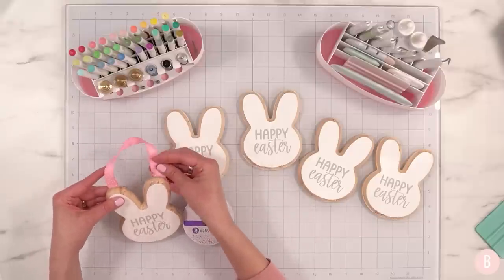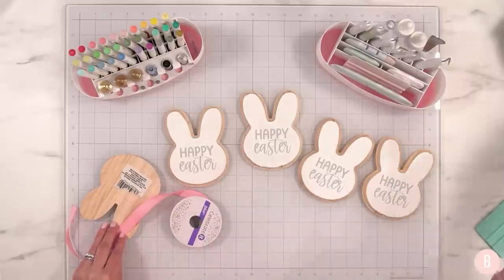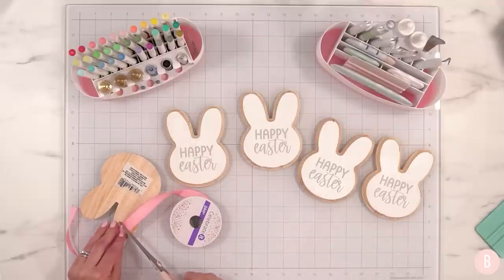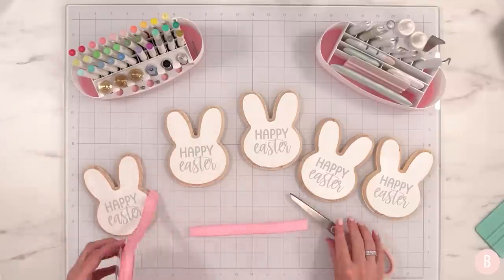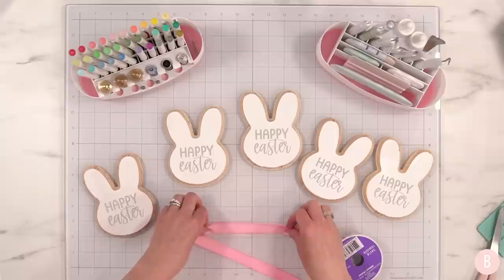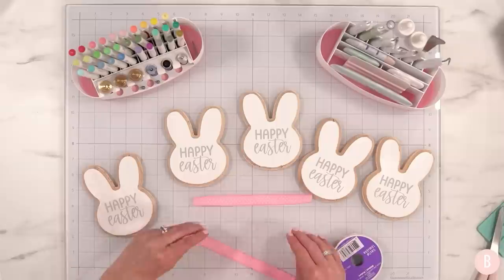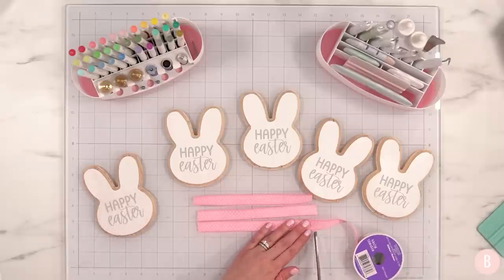Let me decide on a length — I hope I have enough ribbon, because there's nothing worse than finally getting to your craft table and not being able to finish a project. That gets so frustrating, especially when you don't have as much time to craft. For reference, I measured these at seven and a half inches on the dot. Let's go ahead and cut the remaining two.